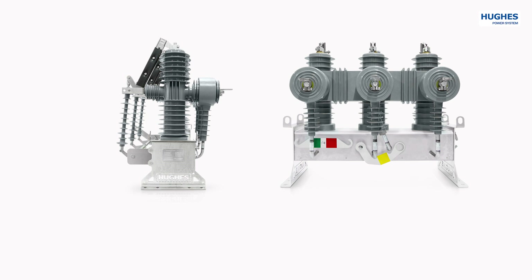Their common features are the following. First: integrated and synchronized disconnector with visible open points on all three phases for extra personal safety for linesmen.